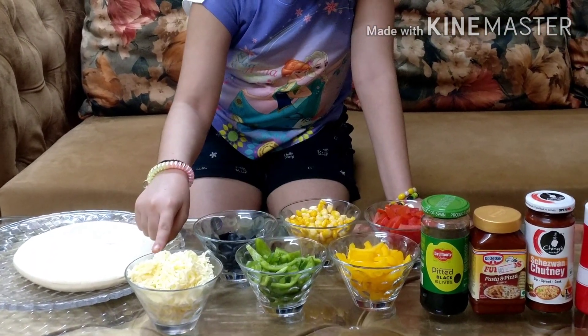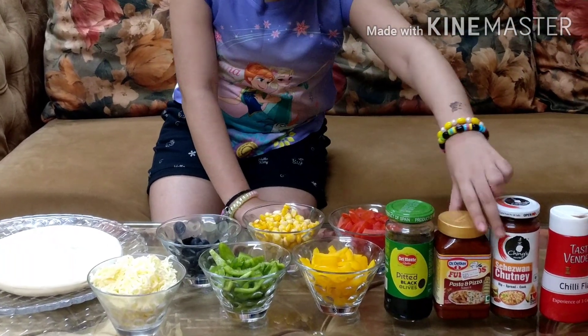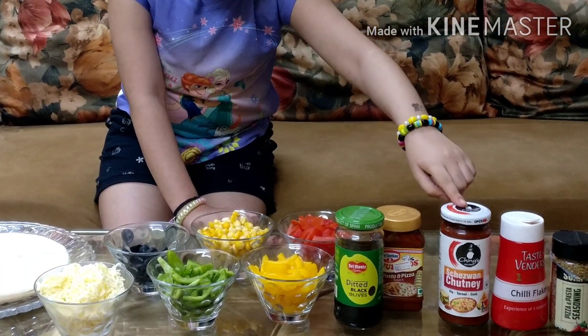Green pepper and some island mozzarella cheese. We need this Dr. Oats Pasta Pizza Sauce and we need this Sivwan sauce.